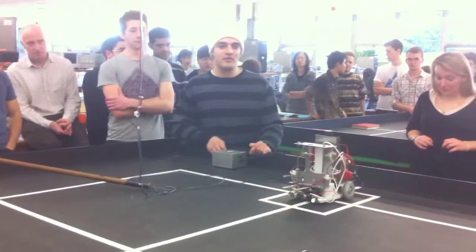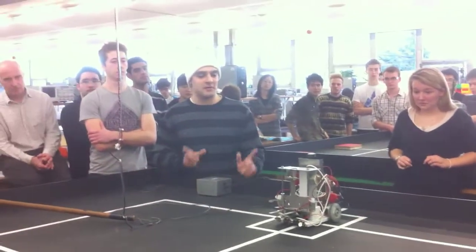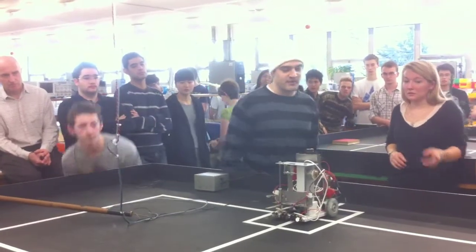It's programmed to do everything, but we didn't get time to test it fully, so having a problem with the strain gauge, but fingers crossed we'll see how far we get.